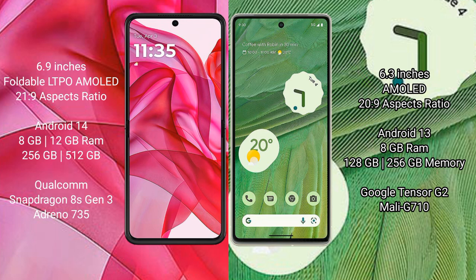The Motorola Razr 50 Ultra comes with 8GB or 12GB of RAM and 256GB or 512GB of internal storage, powered by a Qualcomm Snapdragon 8S Gen 3 processor and an Adreno 735 GPU.